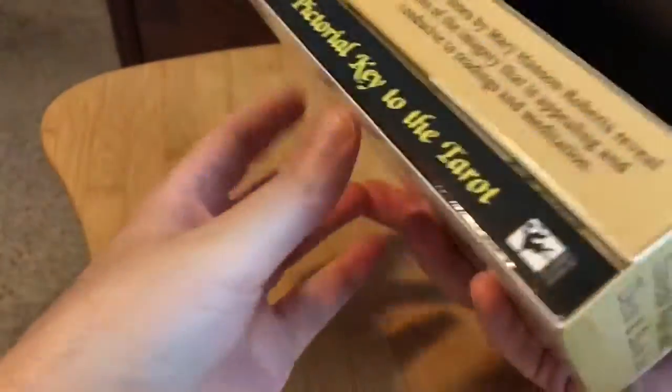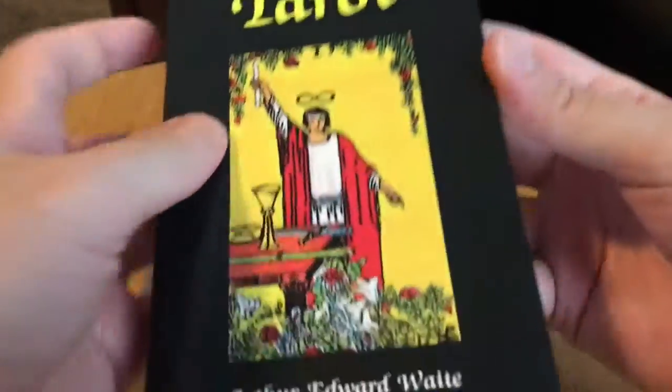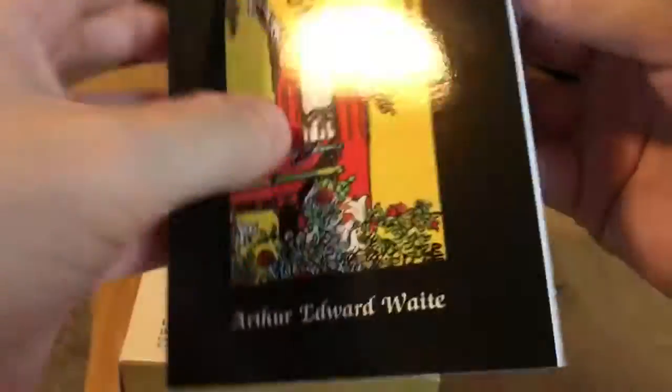Go ahead and keep opening it. So I got this book here that I likely won't read.